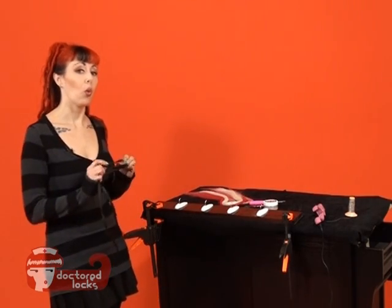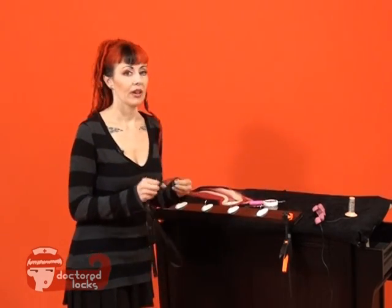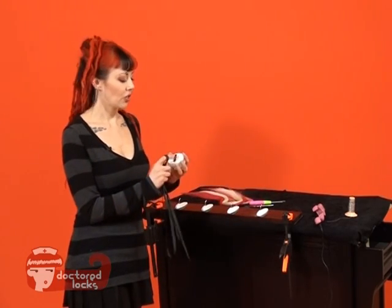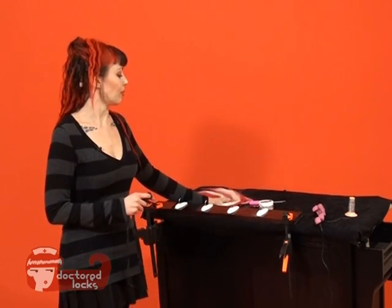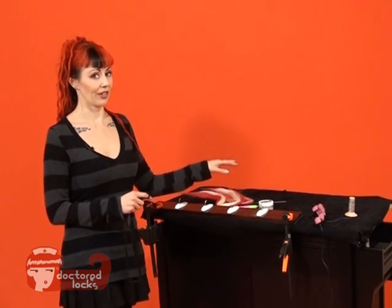You'll first need ribbon or a stretchy elastic that is about this wide. You will also need a wire comb for stability. You'll need shrinkies — I've chosen to use the 5.5mm size — and your bulk hair fiber and a latch hook tool that's appropriately sized for the shrinkies that you're using.